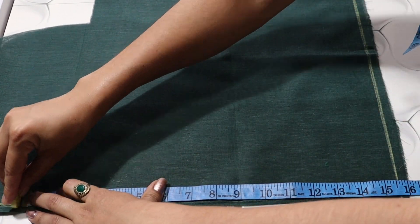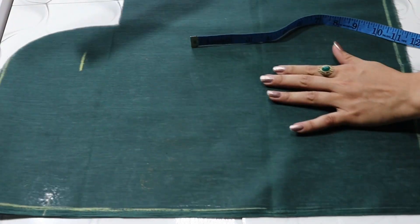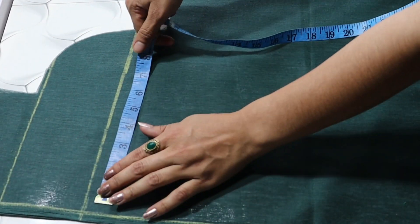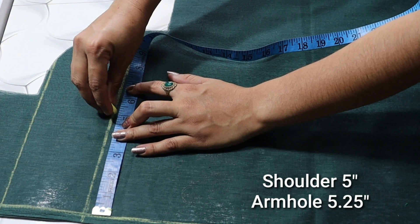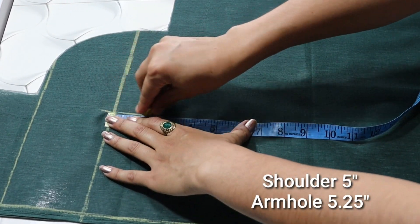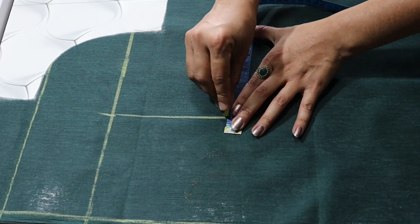Since we have a piece of paper, we will fold it. We have made 1.5 inches extra here. We will mark a length of 15.5 inches. Then we will mark the group of shoulders and armholes — we will take 5.25 inches here.